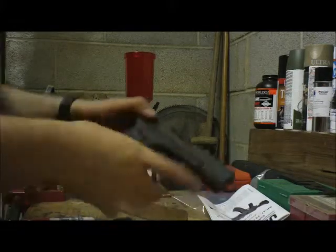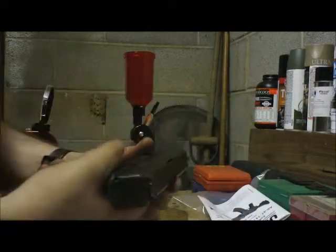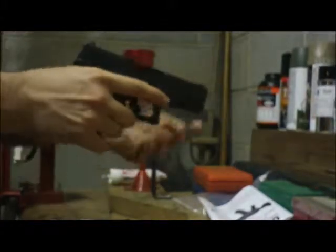Today I want to show you guys how to field strip a Glock. I'm sure most of you know how to do this, but in case there's anyone out there that doesn't, the first step will be to check and make sure the gun is unloaded. You can see there is no ammo, no magazine. That's the first step.